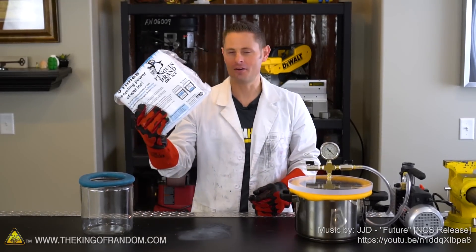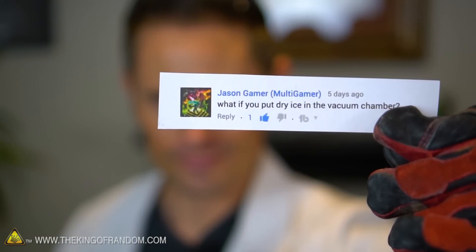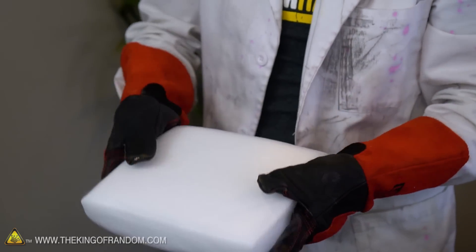Hey guys, we are back in the lab with a 10-pound block of dry ice to answer the question: what does dry ice do in a vacuum chamber? The request for this experiment came in from Jason Gamer in the comments. Thanks for your request, Jason — I'm sending $25 your way.